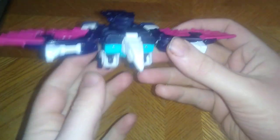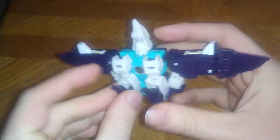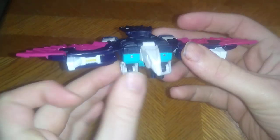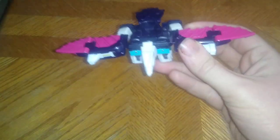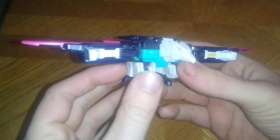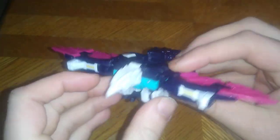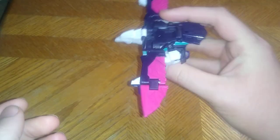Today we'll be reviewing Transformers Titans Return Wingspan. I've never had this character before. He is one of the Decepticon clones. I don't have his brother Pounce, which came with the Earthrise one, but I will try to get that so I can have both Decepticon clones on my shelf. Wingspan transforms into a bird, and he could be bringing terror from the skies!